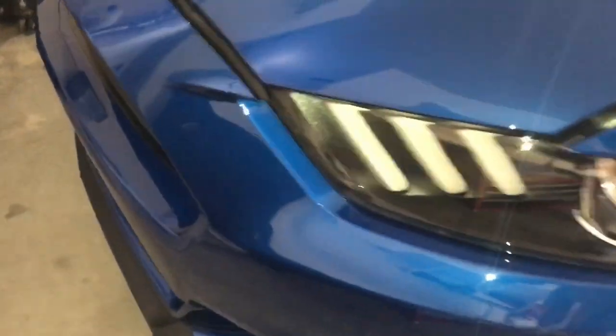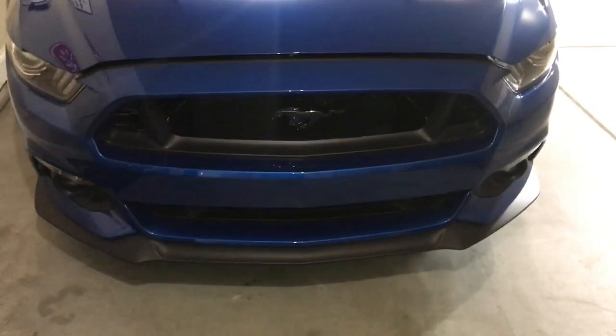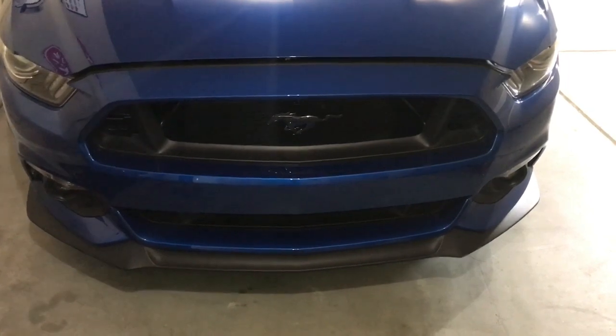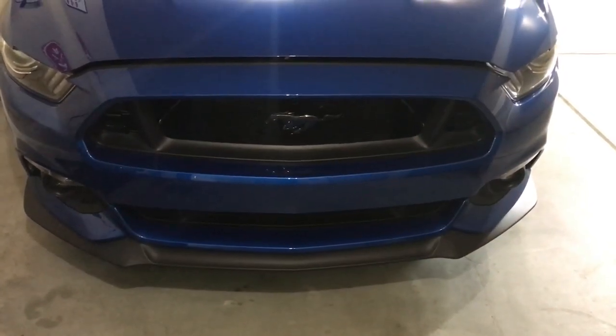First thing is the clear bra. I got the Sun Tech clear bra installed on the front bumper, and as you can see the clarity of this is pretty unbelievable — time for the bugs. I can already tell from driving the car that it saved me a time or two from rock chips, and I can't even tell that it's on there, so it's about the best money I spent.